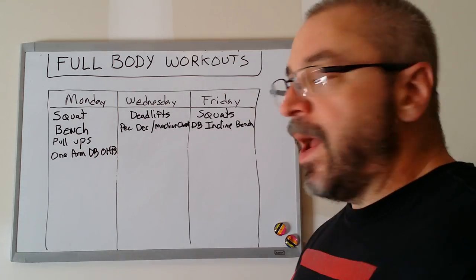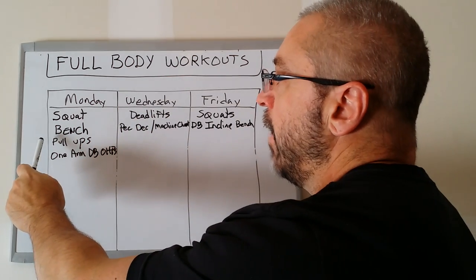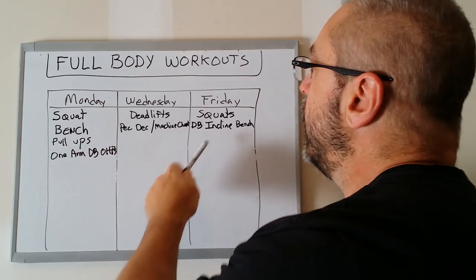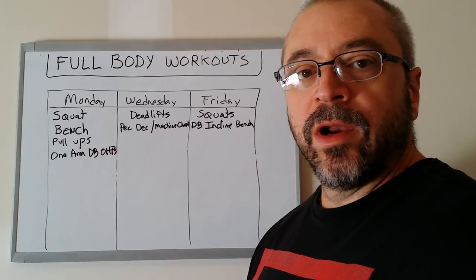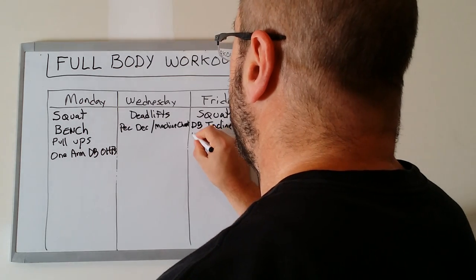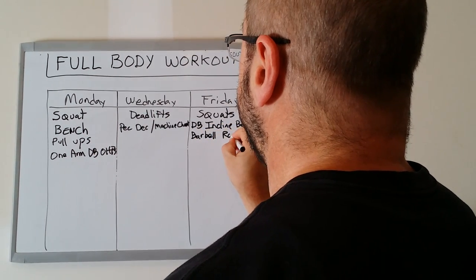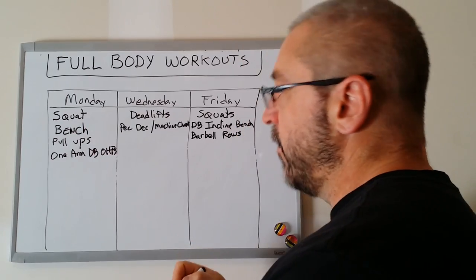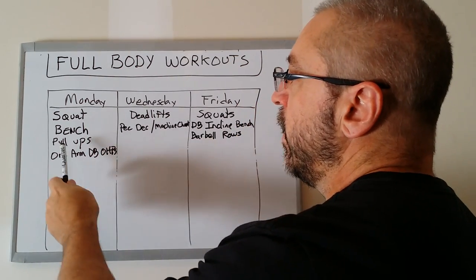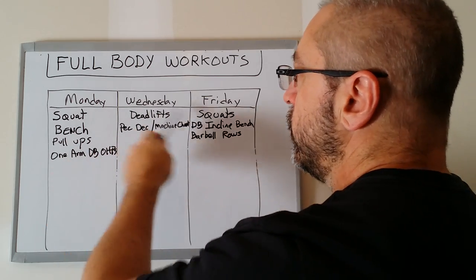For back: on Wednesday we have deadlifts hitting the back, on Monday we have pull-ups hitting the back, and on Friday we're going to put a row variation — for this workout I'll put barbell rows. So we have three ways of challenging our back during the week: pull-ups, deadlifts, and barbell rows.